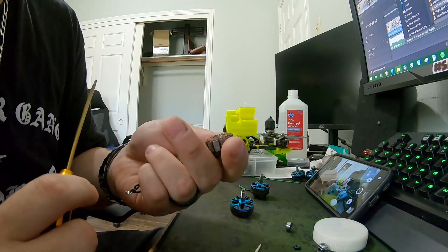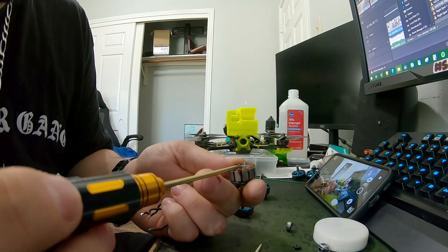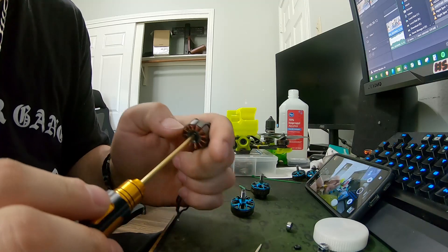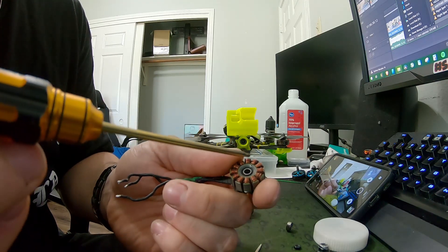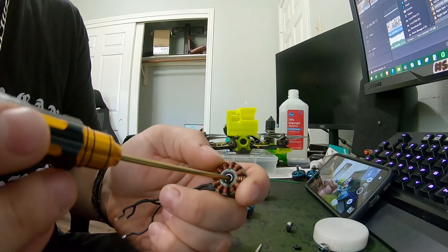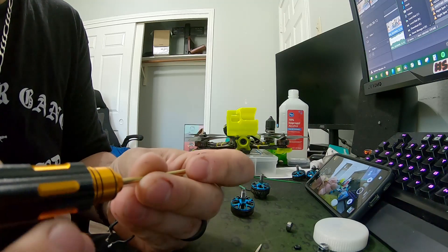What I found on the Heads Up motors is you're gonna want to start on the bottom bearing first. The top one's a bit of a pain, so start at the bottom. If you look at your motor, you'll see a little gap between the two bearings.